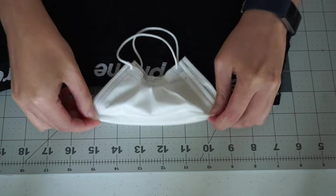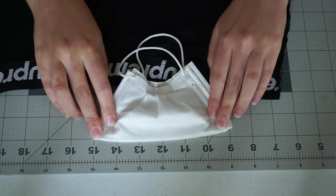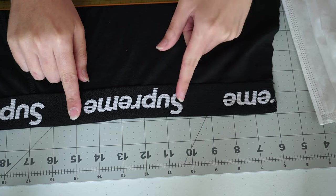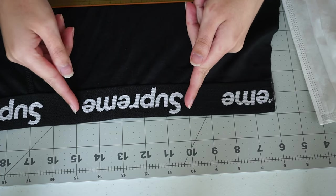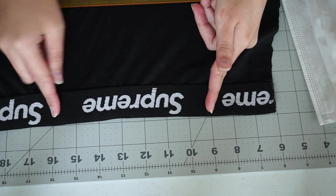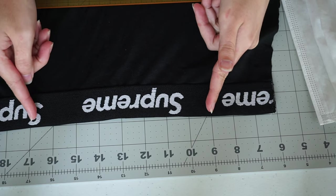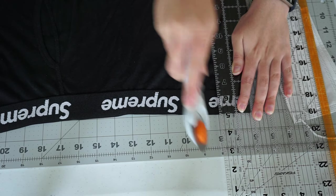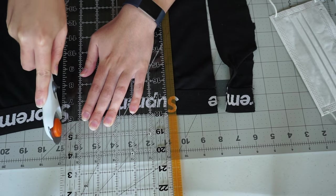To measure the width, expand your mask template completely and fold in half. Next, center the Supreme text in the middle of the length you need to cut. Adding a one-inch seam allowance for sewing, cut out your rectangle. I'm using a rotary cutter because that's easier for me to cut things straight, but you can use scissors.